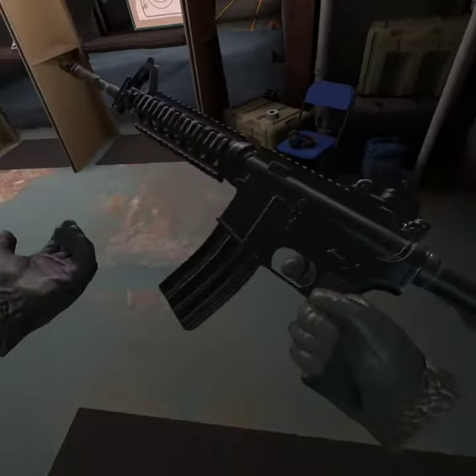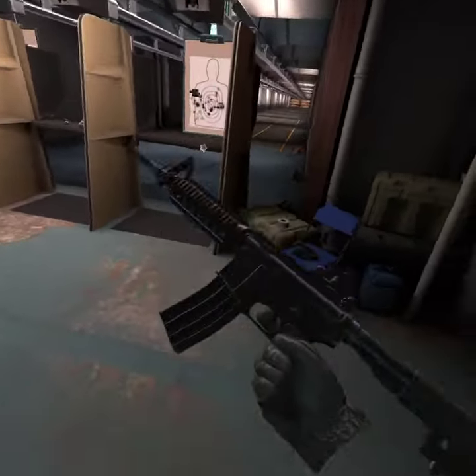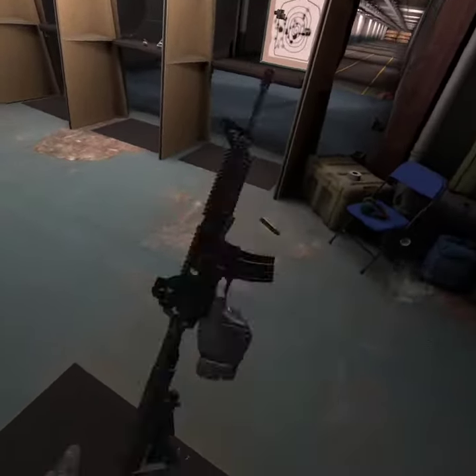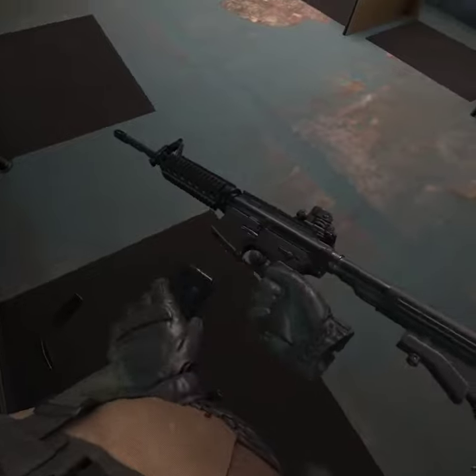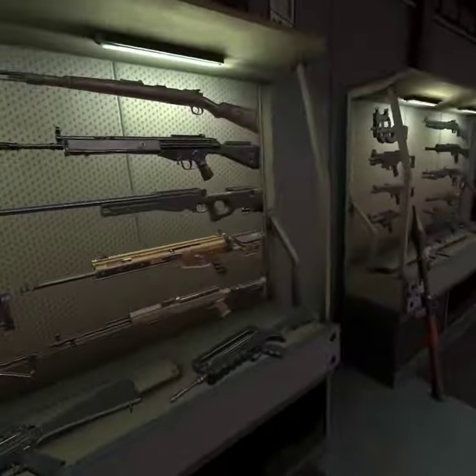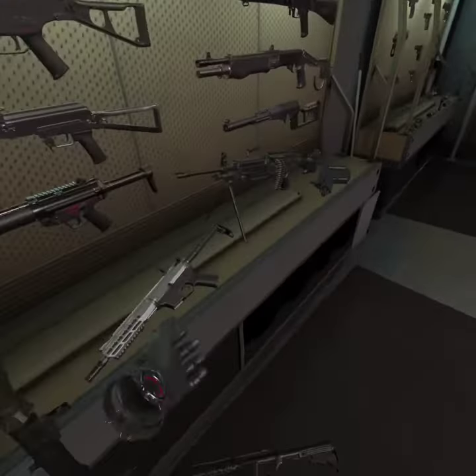But you can just hit the gun, go reload, look. And then if I do this, see — look. You can't shoot it. It's really cool. It only works with some guns, such as this one.